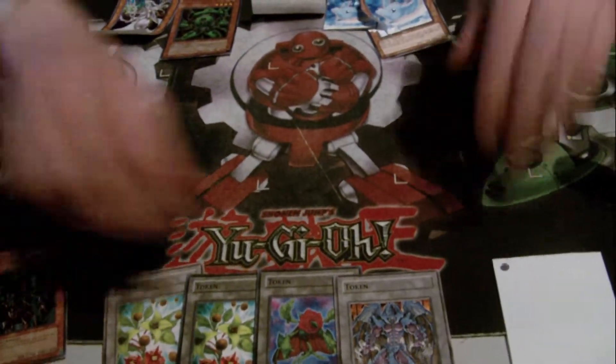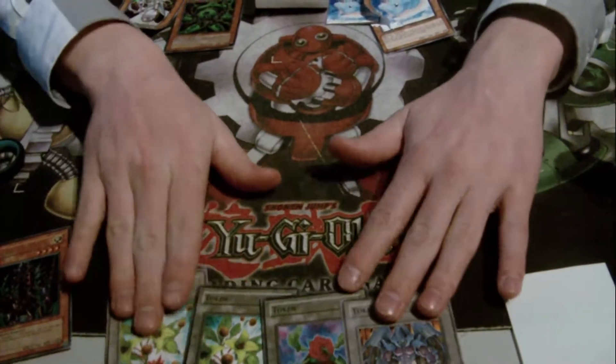I'll just do it on a playmat here because I'm not using a knife. You can use a knife, you can use scissors — everything works.